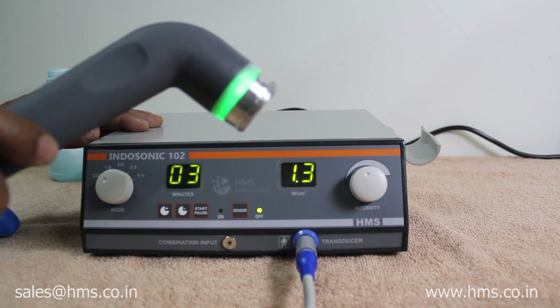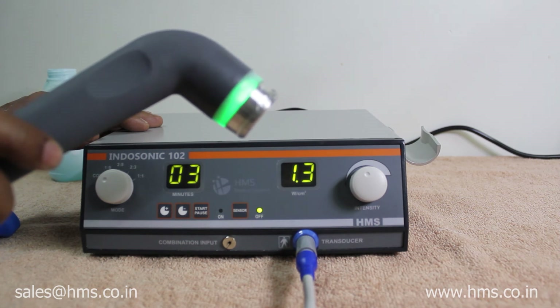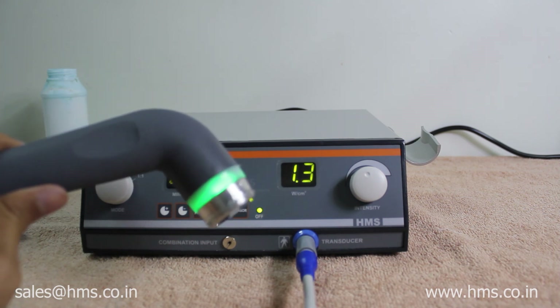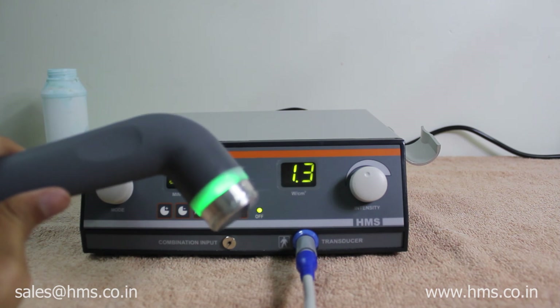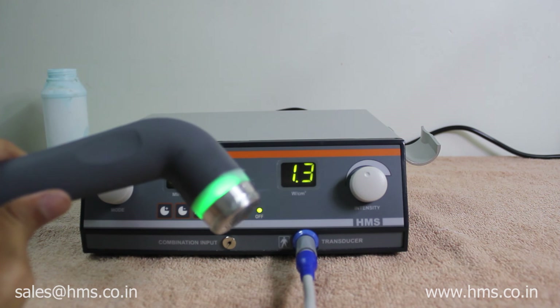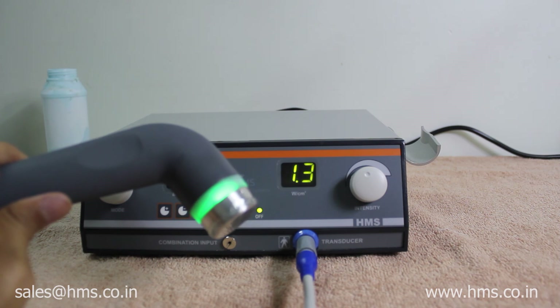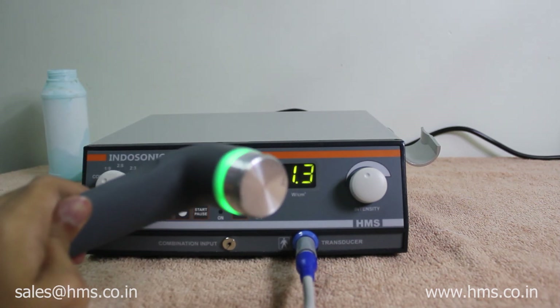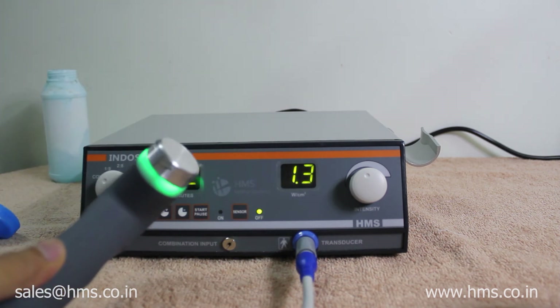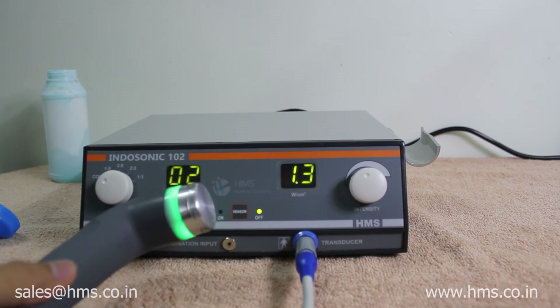Since this transducer is waterproof, you can also give underwater treatments to small areas like fingers, foot, and ankles. Those areas can be treated by submerging the transducer under water. This transducer is a 5 cm² transducer which comes standard with the equipment. You can also purchase a 1 cm² transducer from the company for an additional cost.